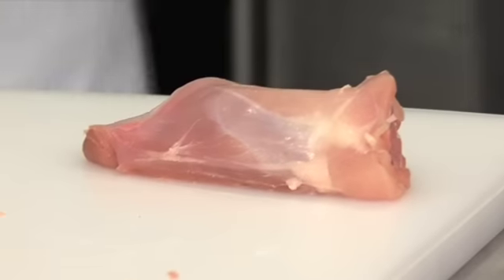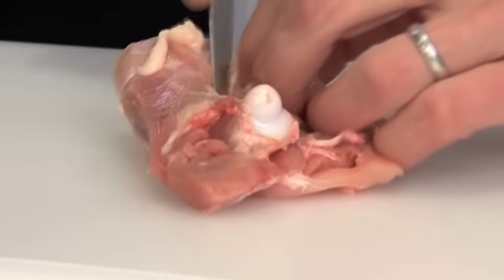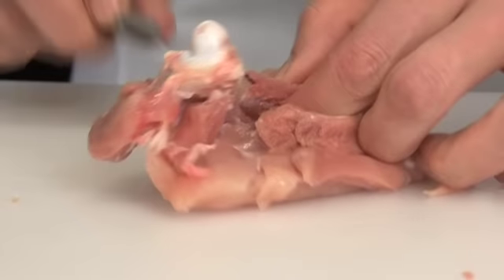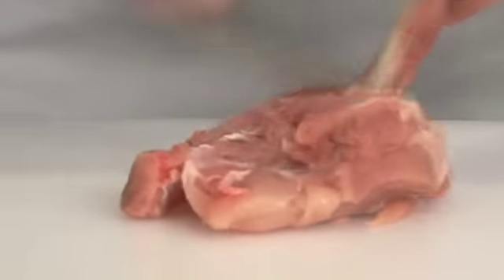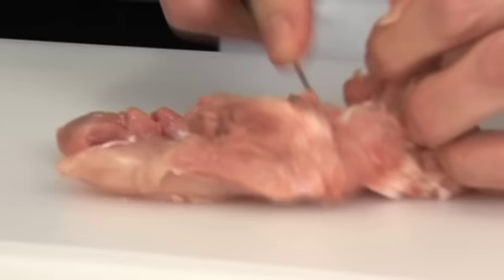Then flick it over. Just make that first incision along the bone, always cutting as close to the bone as possible so that you leave meat behind, and then go underneath and make sure you remove all of that joint and knuckle that is there.